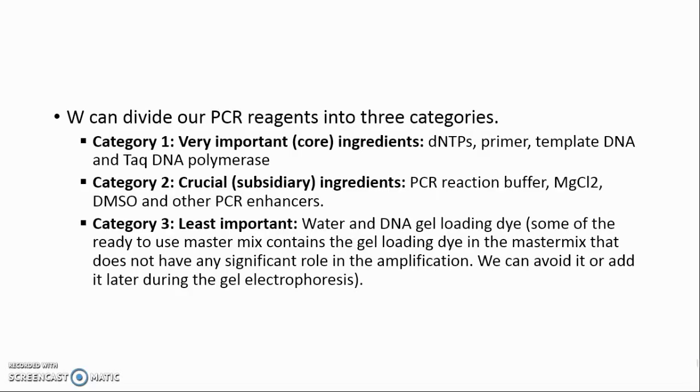We can divide our PCR reagents into three categories. Category 1 — Very Important Core Ingredients: dNTPs, Primer, Template DNA, and Taq DNA polymerase. Category 2 — Crucial Subsidiary Ingredients: PCR Reaction Buffer, MgCl2, DMSO, and other PCR enhancers.